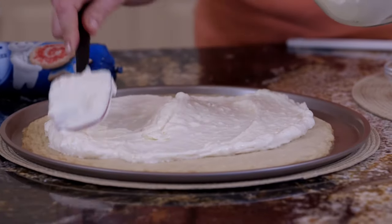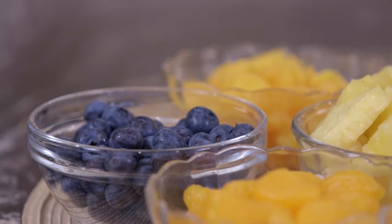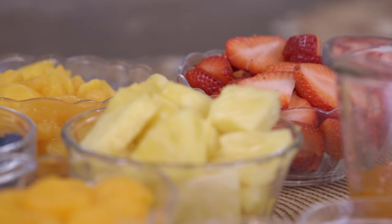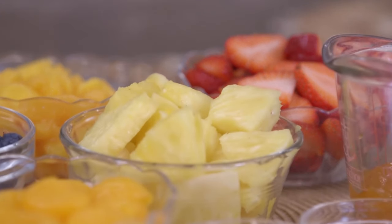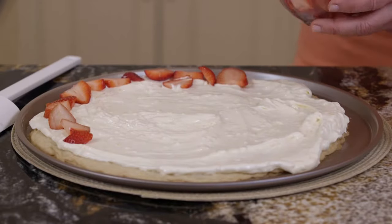Now we're going to add the fruit to our tropical fruit pizza — my absolute favorite dessert pizza. I don't want you to get caught up on how the fruit has to be in a certain order. Every single time I make this pizza, it looks different. So let's get started with these wonderful fresh fruits. Today I've used strawberries, pineapple, mango, blueberries, and mandarin oranges. This is going to take a little time to do, but I'll tell you, it's worth it.